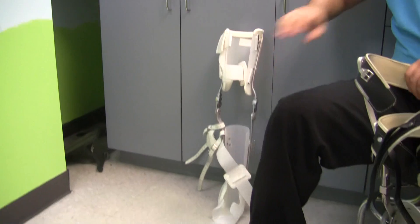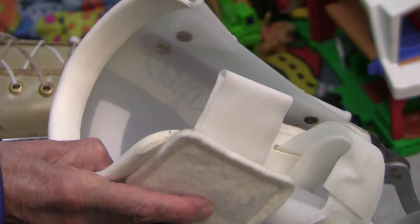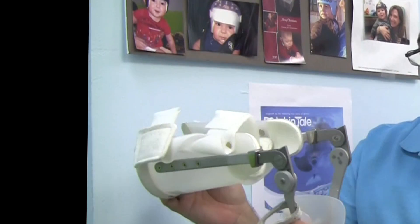These days, there are new lightweight polio braces made of plastic. This material is as strong as the metal and molds to the shape of the person's leg. It also has more adjustments and it's pain-free.